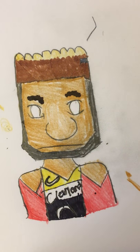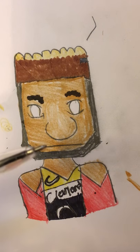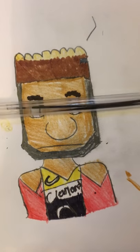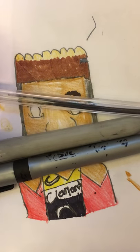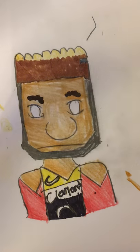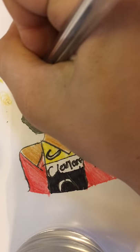It actually looks really good. Now to make him look really good like a cartoon, I use this fine tip marker. This is my regular black, this is my really dark black, and this is my fine tip — I'm gonna use my fine tip to do the eyes. After the eyes you just want one dot.